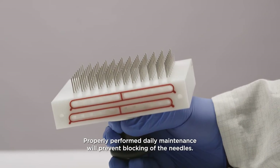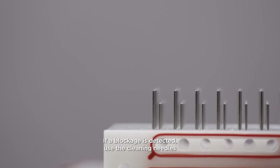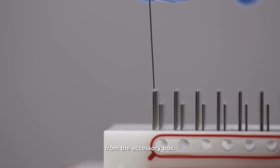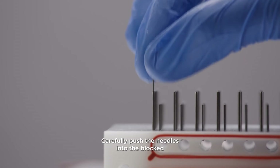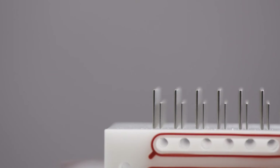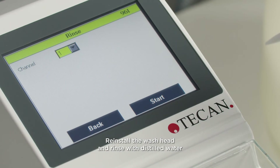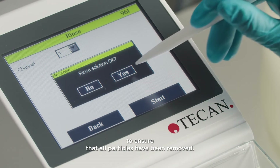Properly performed daily maintenance will prevent blocking of the needles. If a blockage is detected, use the cleaning needles from the accessory box. Carefully push the needles into the blocked aspirating or dispensing needles. Reinstall the wash head and rinse with distilled water to ensure that all particles have been removed.